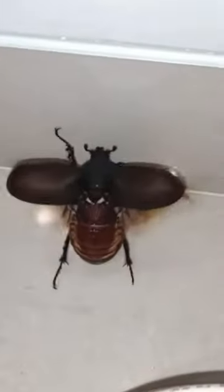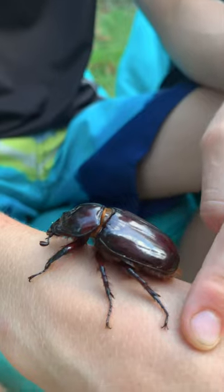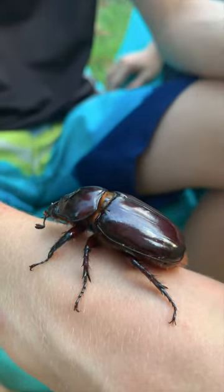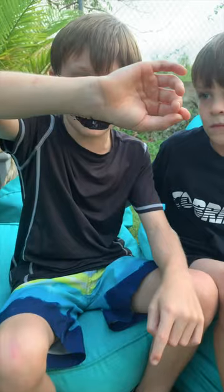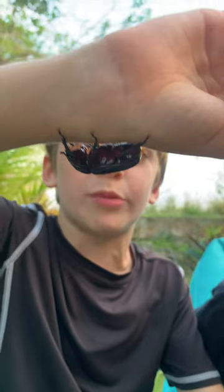There are some wings under the armor. Under the armor, the wings are delicate and paper-like. See the hook-like features on her six legs? She uses those for gripping onto tree branches and my arm.